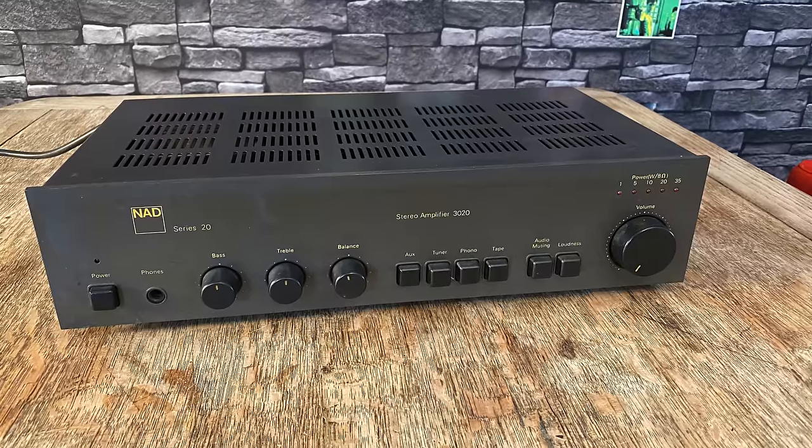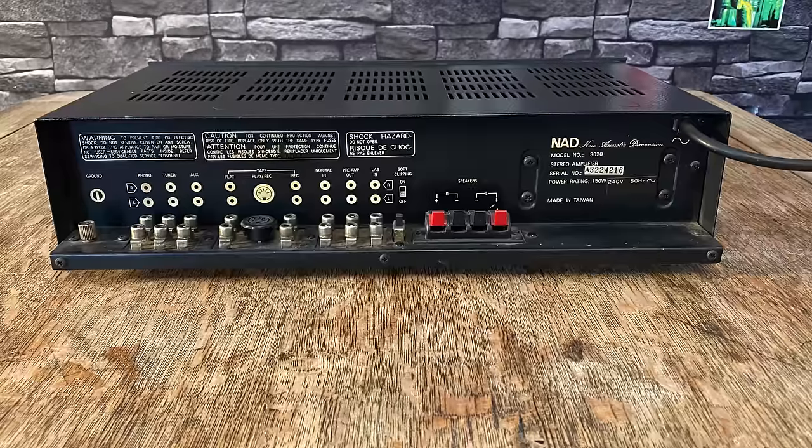The NAD 3020 — every teenager and young man had this amp. This is an absolute classic British amp, 20 watts, came out in 1980 — the youngest amp we have here. When I think about this amp I can't really compare it to everything else. It's got its own sound — a very intimate sound. It presents the bass in the right proportions, a bit forward, vocals maybe a bit bigger than ordinary.